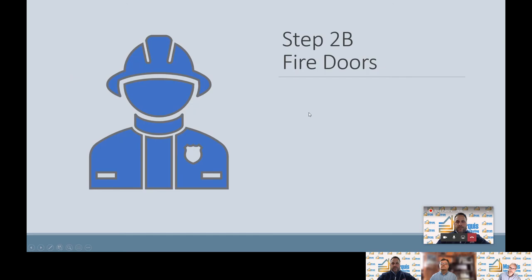Thanks for watching that video. I know it's a dramatic video, but this next step — step 2B — is called fire doors. I wanted to accentuate the importance of fire doors and bring that to light. On this slide, we're going to talk about a couple of rules and things to look out for on fire doors.